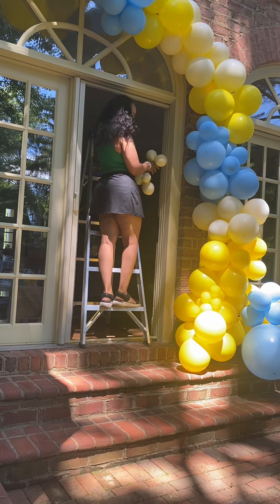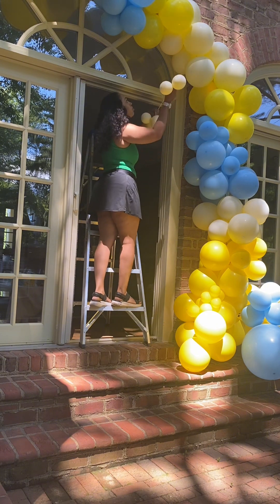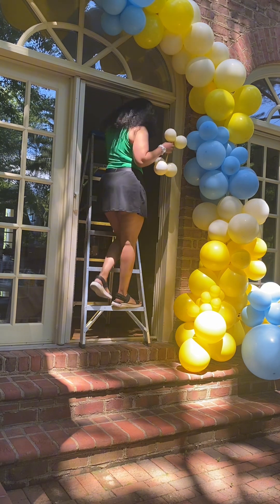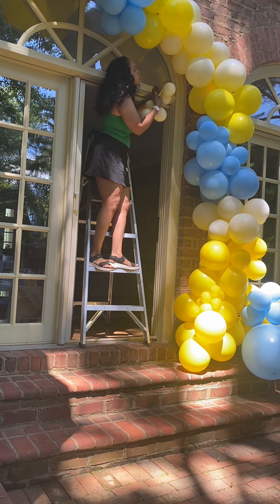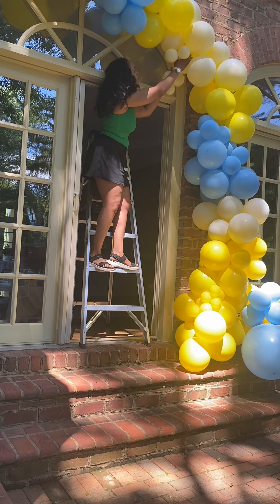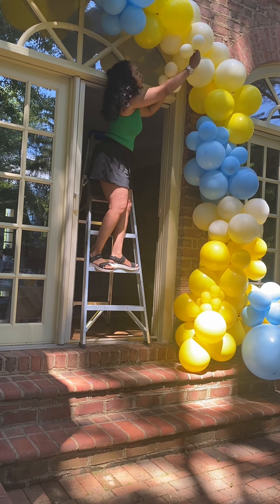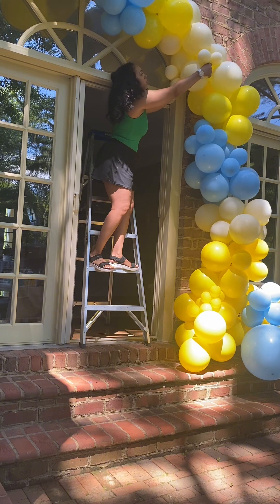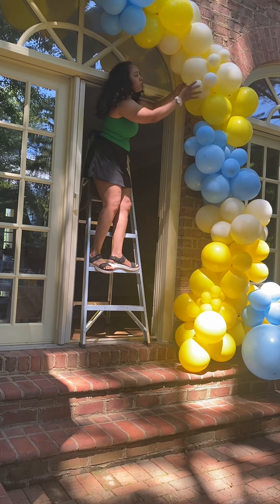Here I go again, climbing on this ladder to attach my fillers. These were 5-inch fillers that I double stuffed with white balloons and yellow balloons to give me a pastel yellow color. I tried to make sure I put them in the right spot so I didn't have to climb back up there and rearrange them, because again, I was nervous about climbing on this ladder.